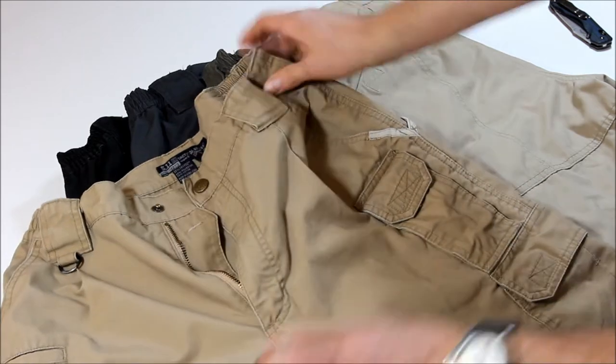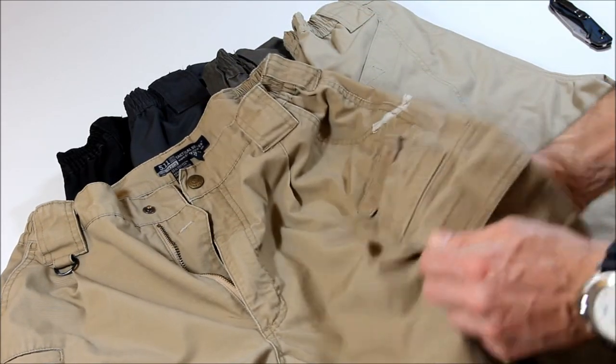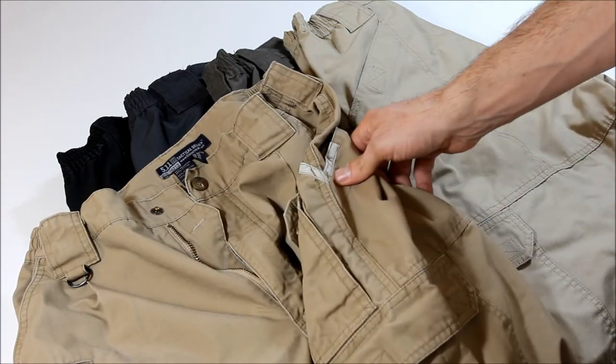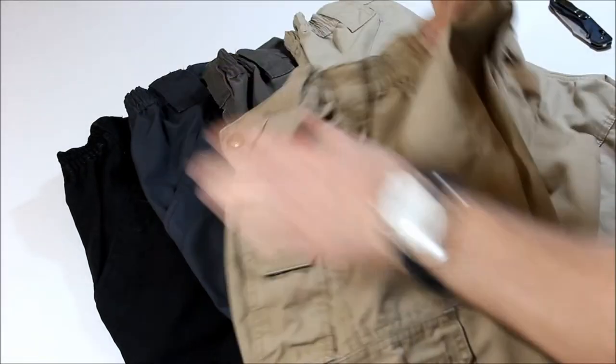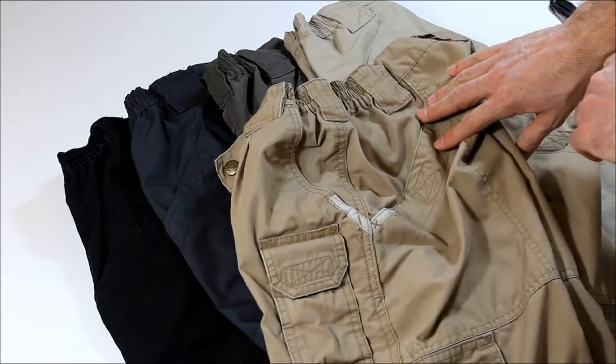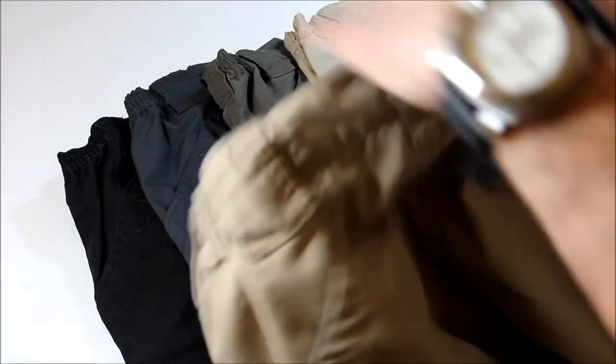I just wish it had just a little bit more space. Otherwise, the location of it — right upper thigh — is perfect. Up above, the same pocket on the other side, same square six-and-a-quarter-inch pocket. On this side, same slash pockets on both sides, nice and deep, great pockets.